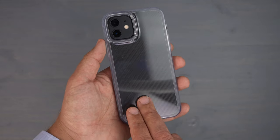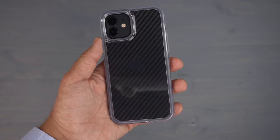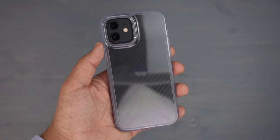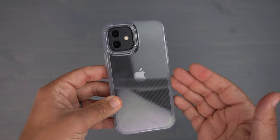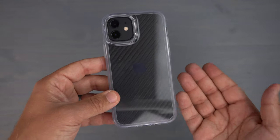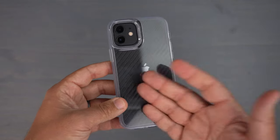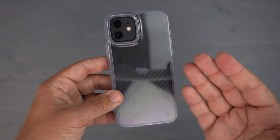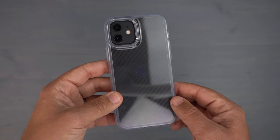It does have a built-in UV resistant material that should help ensure the case doesn't discolor or turn yellow in sunlight — they've intentionally addressed that in their description. If you're like me and keep a case for about a year before getting a new phone anyway, this case should hold up fine and not turn yellow on you.